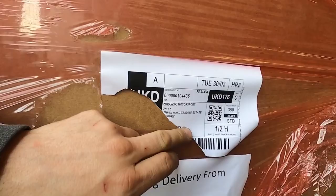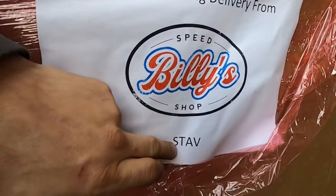This is like an official collaboration now. If you've got the pallets coming from America, you see Zyrowski Motorsport and stuff on the bottom.